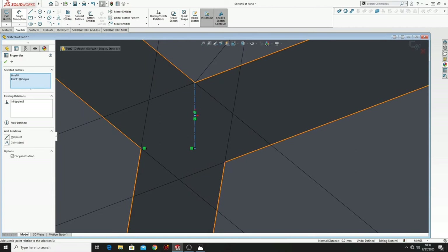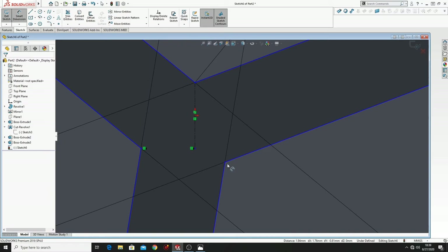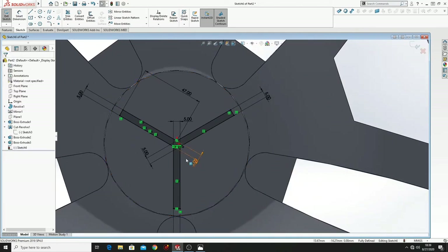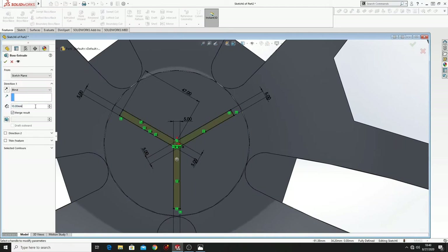And make here midpoint. Define this. Now go to Features, Extruded Boss Base, here make it 6mm, press OK.